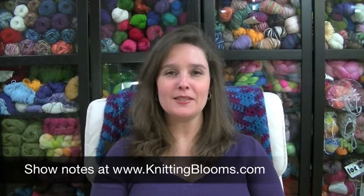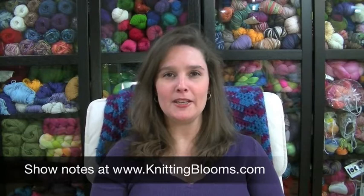Hi and welcome to Knitting Blooms. Today is Friday, February 15th, and this is episode number 94. My name is Tina, also known as Blooming Knitter. Thanks so much for taking time out to watch me today. I have a full show for you today, and the tutorial today is spinning on a wheel.